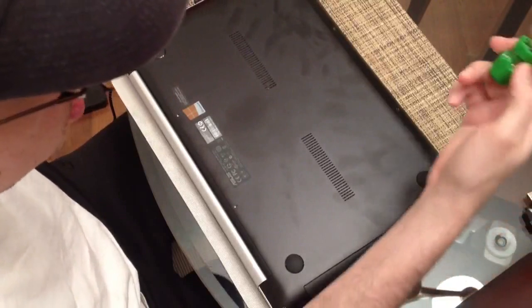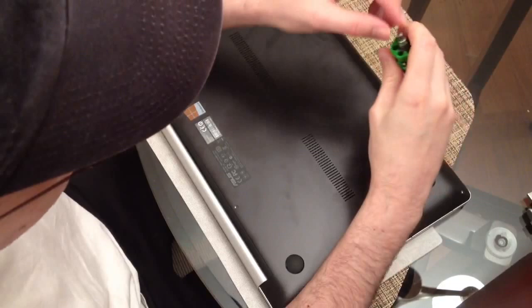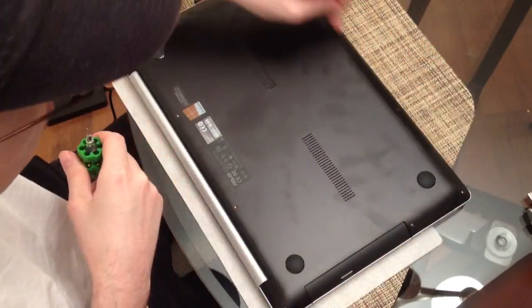The first thing you're going to need is a T5 bit in a screwdriver — it's very small. You can see it's T5. There are 10 of these little screws around the edge.